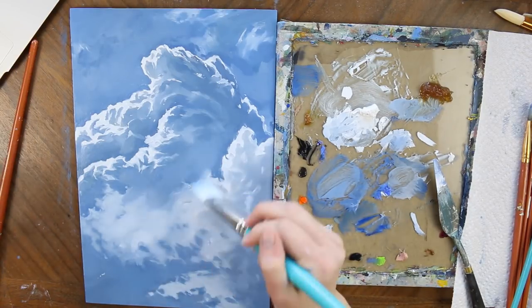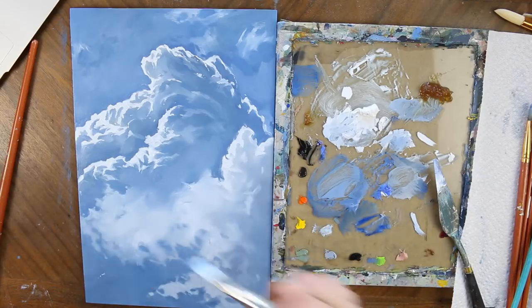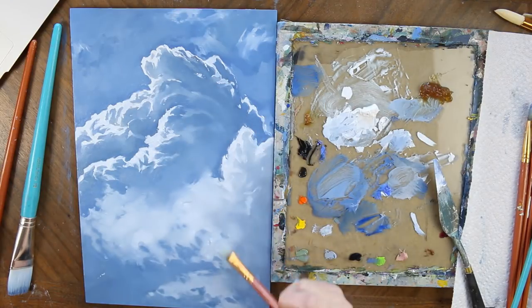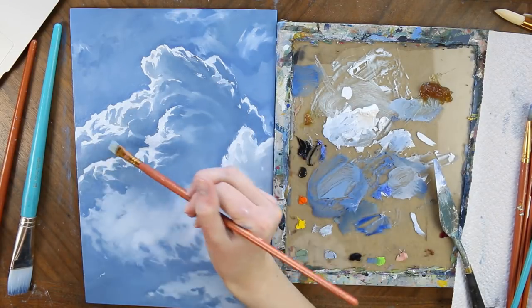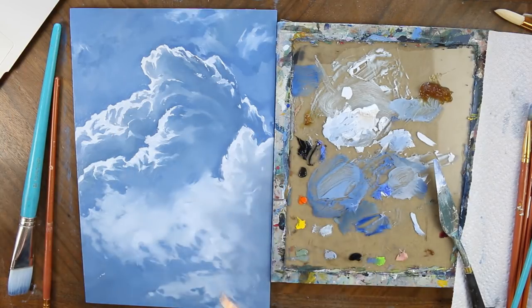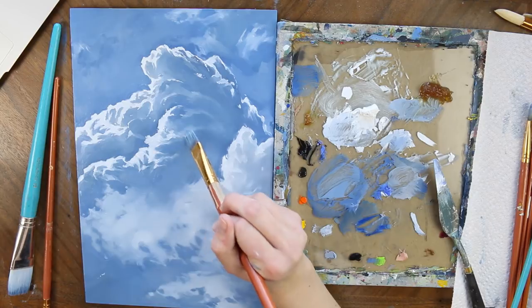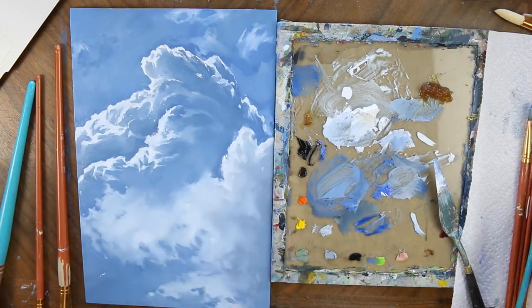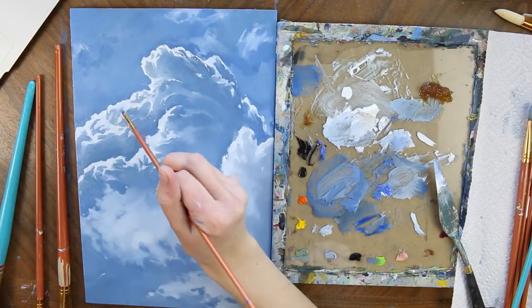Just in wrapping up, I want to emphasize that you make sure with this cloud you are paying attention to your light source. Make sure it is consistently coming in from that top corner and that you are hitting the sides of the mounds of your cloud with your brightest amount of white. Make sure you are hitting that and getting a crispness.